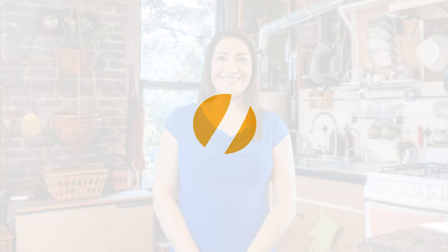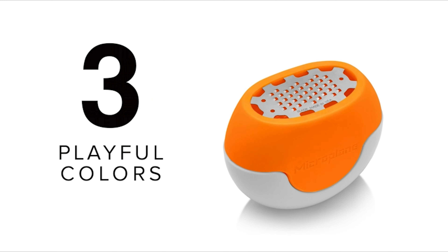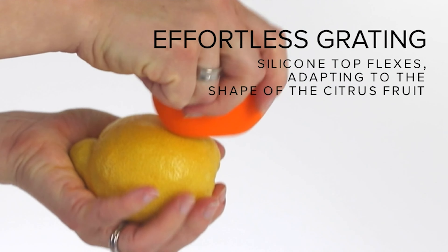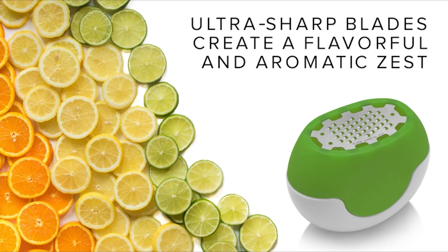Before we get to the best of the bunch, let's look at the runner-up for today's video. Number two: the Microplane Flexi Zesti Citrus Zester. This citrus zester by Microplane is a great tool for anyone who wants to add a little extra flavor to their food. It is easy to use and makes zesting citrus fruit a breeze. This zester is designed with a built-in chamber to conveniently capture and store fresh zest.